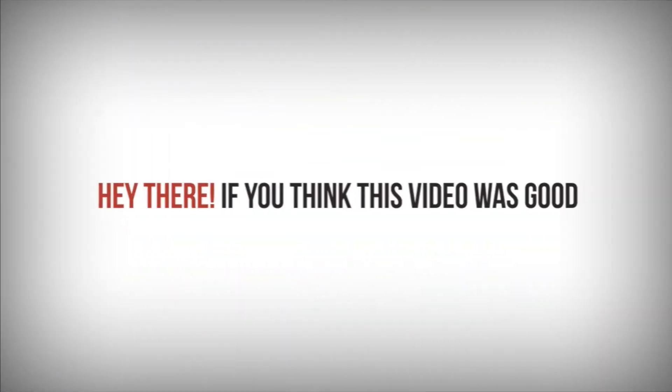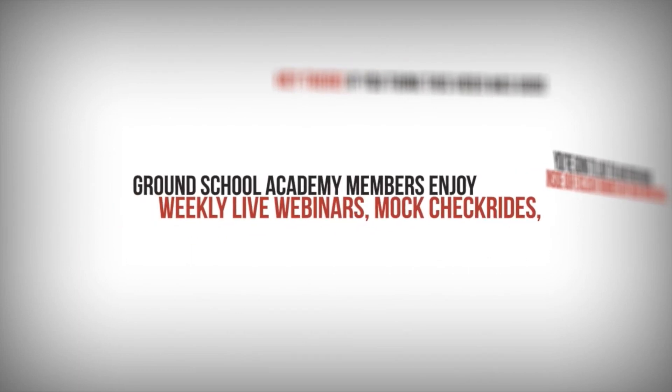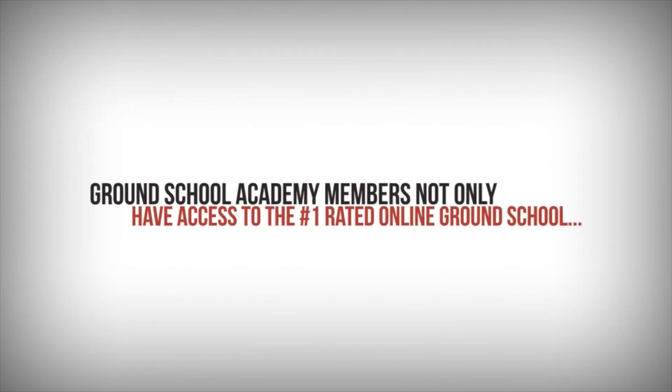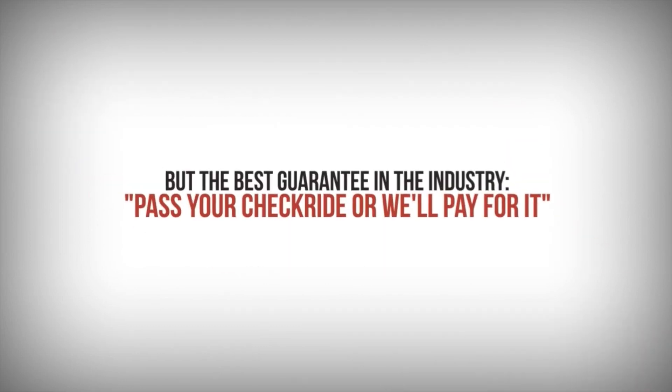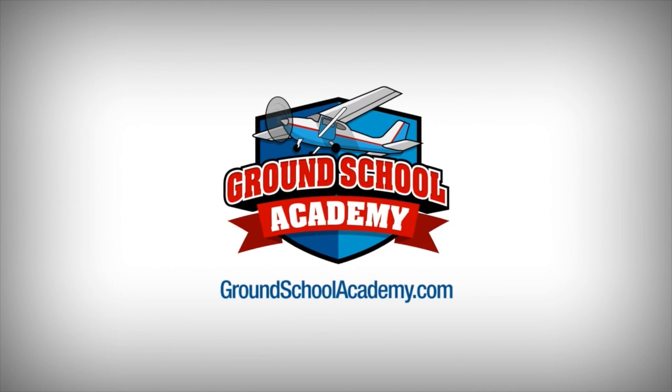If you think this video was good, you're going to love the over 400 other videos inside our exclusive members-only online ground school. Ground School Academy members enjoy weekly live webinars, mock check rides, and customized written test prep. Members have access to the number one rated online ground school and the best guarantee in the industry — pass your check ride, or we'll pay for it. Visit groundschoolacademy.com to learn more and become an online ground school member today.